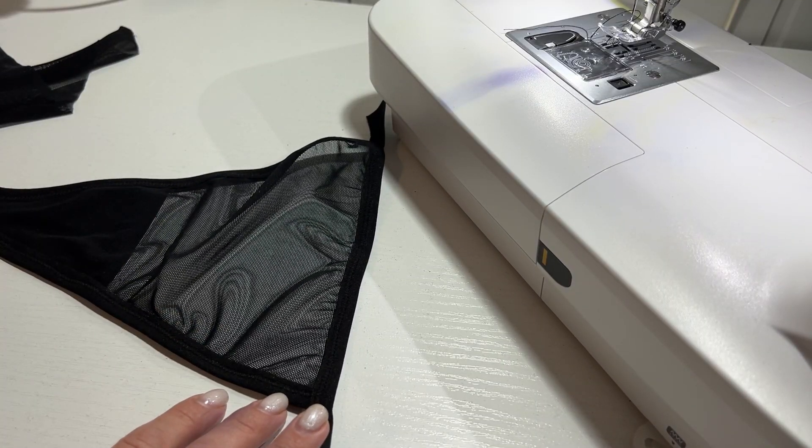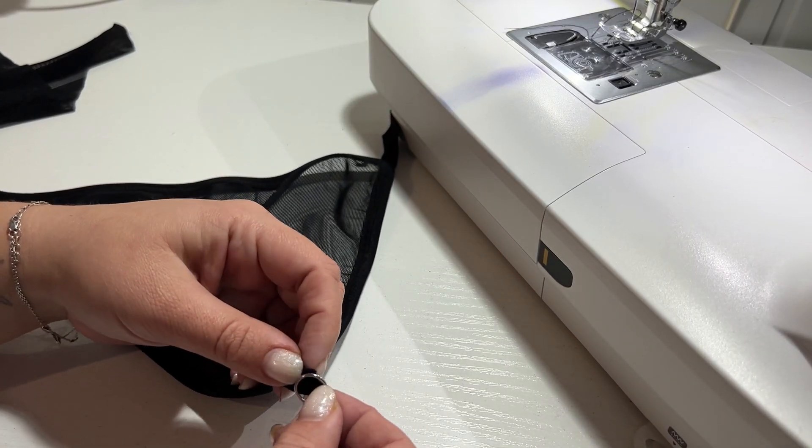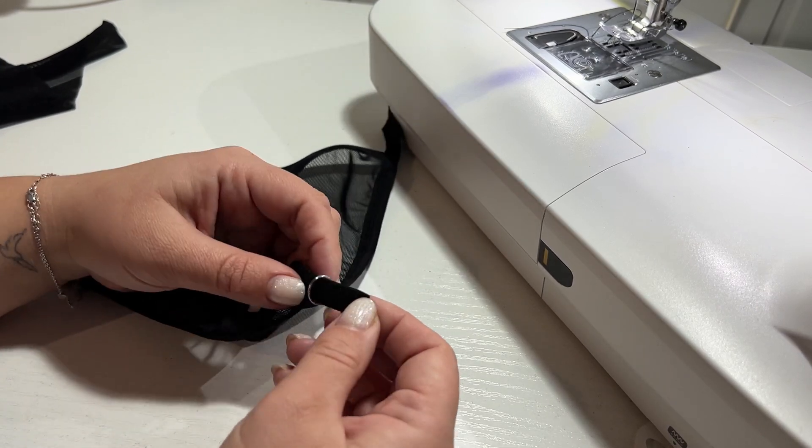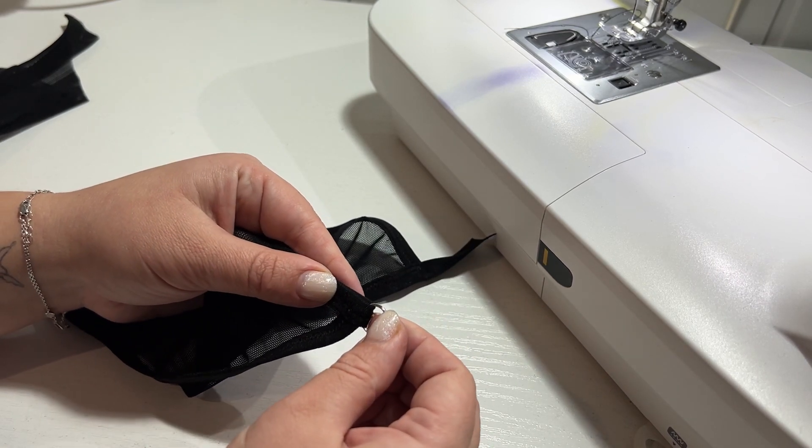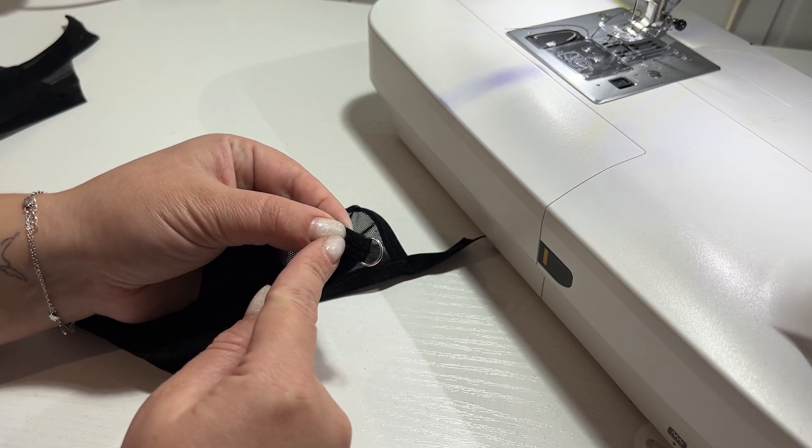Insert the rings into the tails that we left for them. Bend the open ends to the inside of the panties — that is the underside — and fix with a zig-zag stitch. It's like a tack.